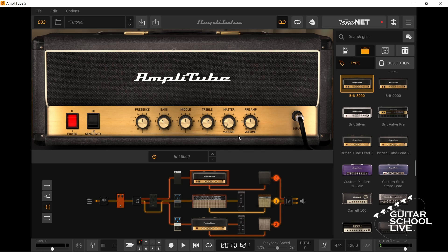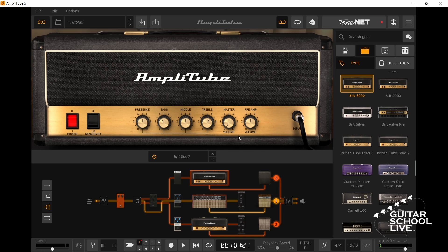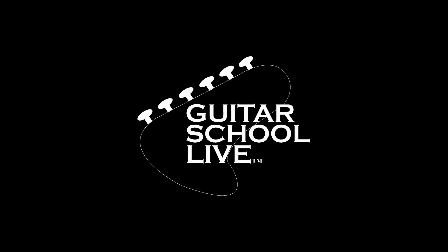I hope you enjoyed discovering these three hacks for Amplitube 5. If you would like to see more videos like this, hit Like, then click the Subscribe button, and ring the bell so you will be notified when new content is released. From all of us at Guitar School Live, we would like to thank you for watching.